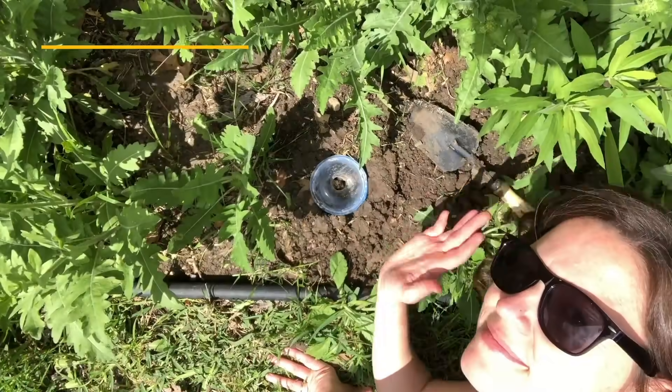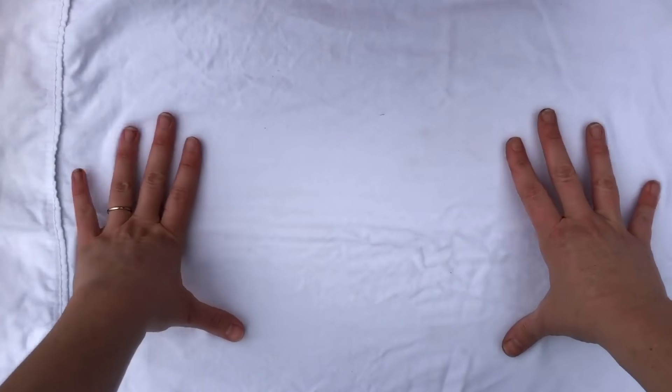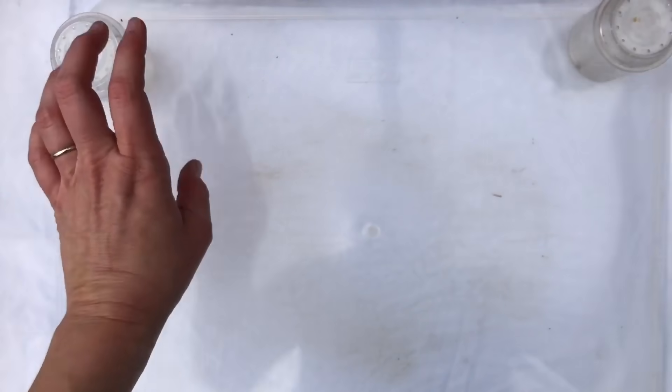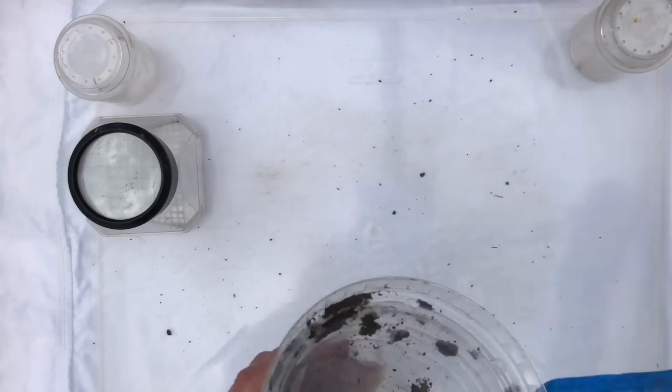Morning sunshine! Let's grab the cup and see what we caught. On a table outside, lay down a white pillowcase, and on top lay a plastic container with pretty tall edges so critters can't escape. You might want to have a few extra small containers on hand in case you want to separate anything out.